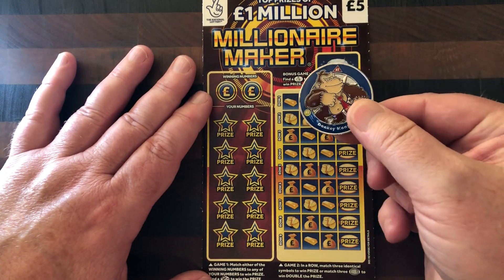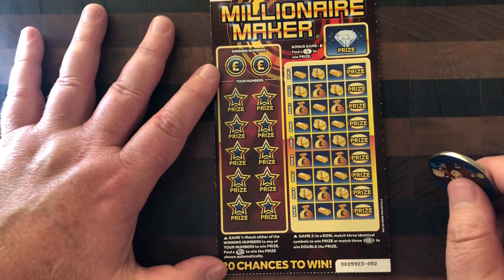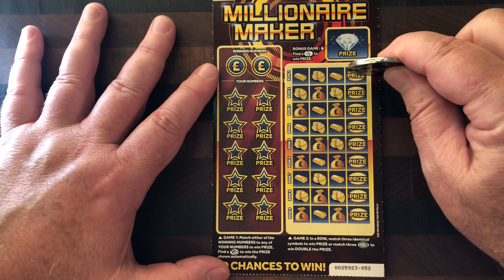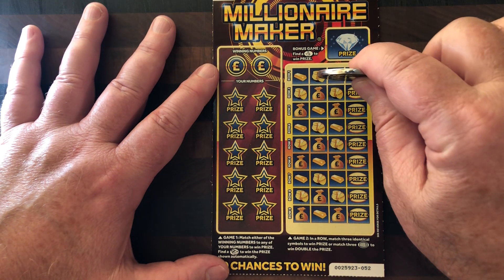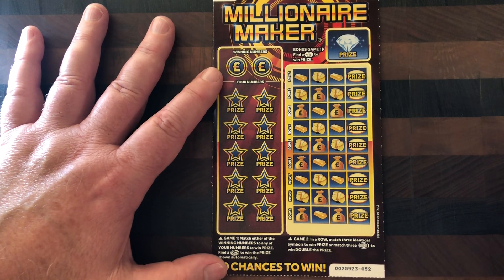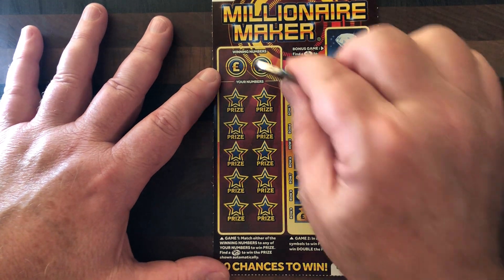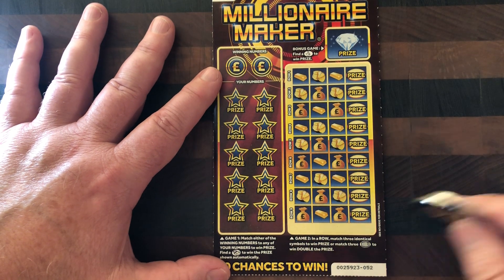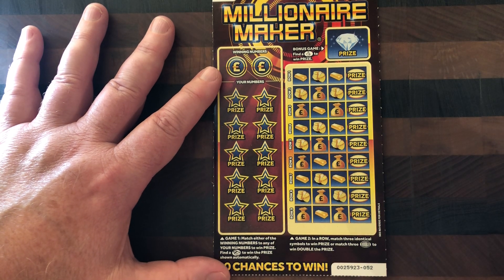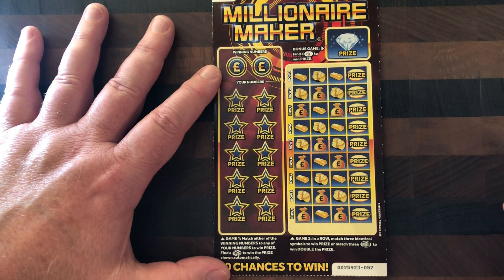We're going to be scratching this ticket with our ever faithful Donkey Kong. Basically, how this ticket works is we are looking to match three symbols in a row to win the prize. If we happen to find three double symbols, we get double the prize. We're looking at the lottery fingers to win an instant prize, and up here we're looking at two numbers for winners to match numbers down in the stars, or hopefully find a money bag to win the prize on that money bag instantly.